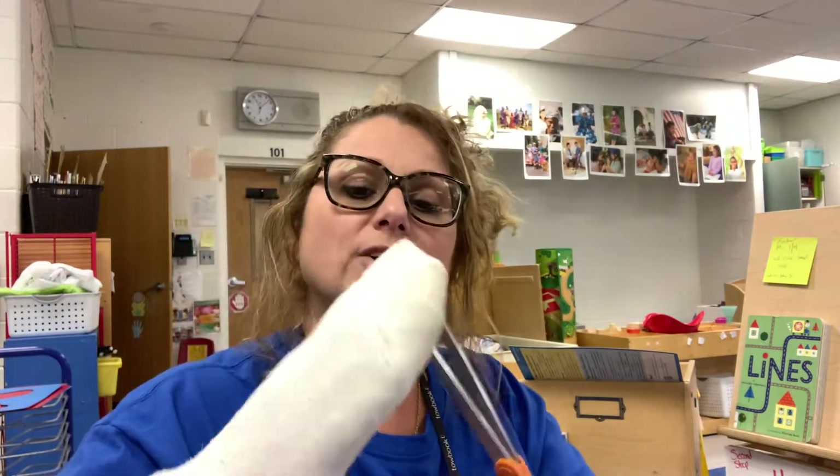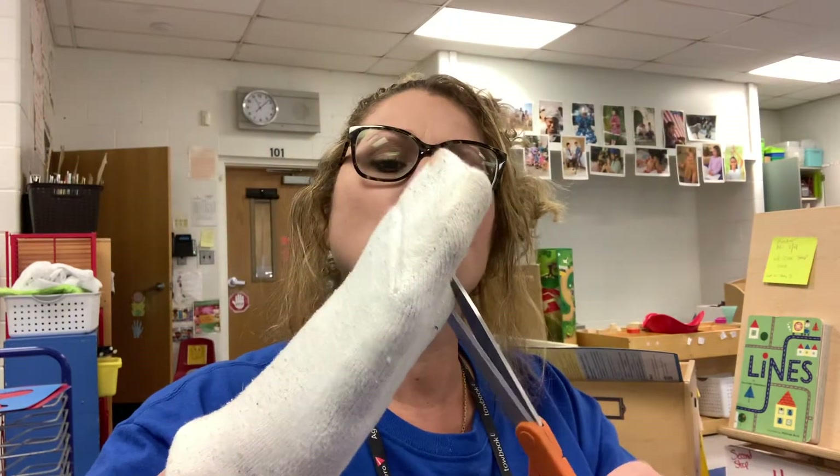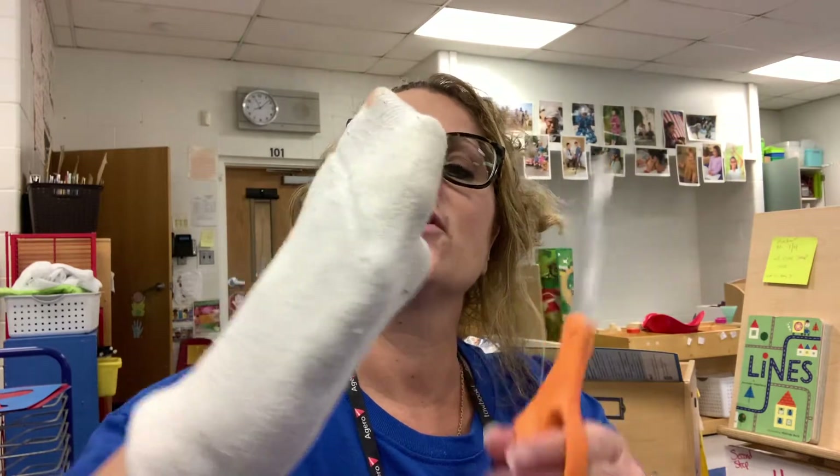What you're going to do is cut a spot, have your child put their hand in it, and then you're going to cut a spot out for — without cutting their finger off — you're going to cut a little spot for their thumb.